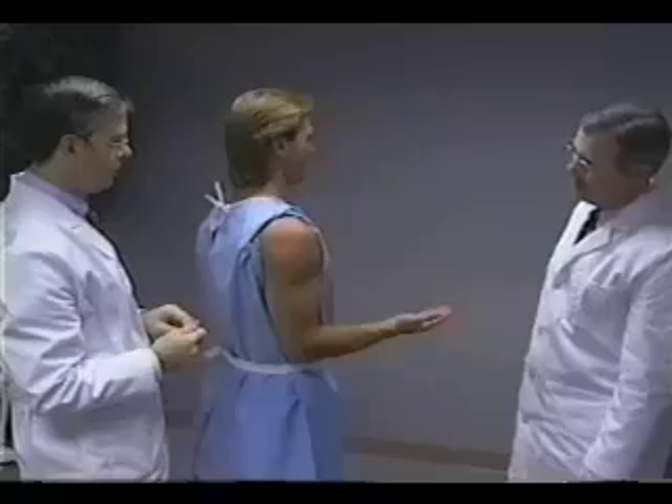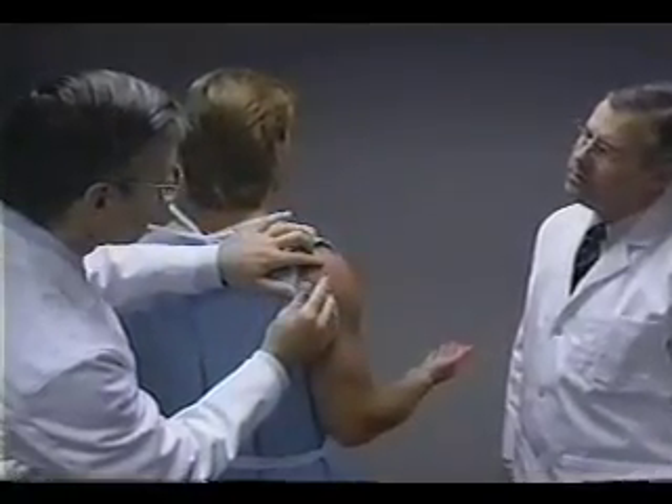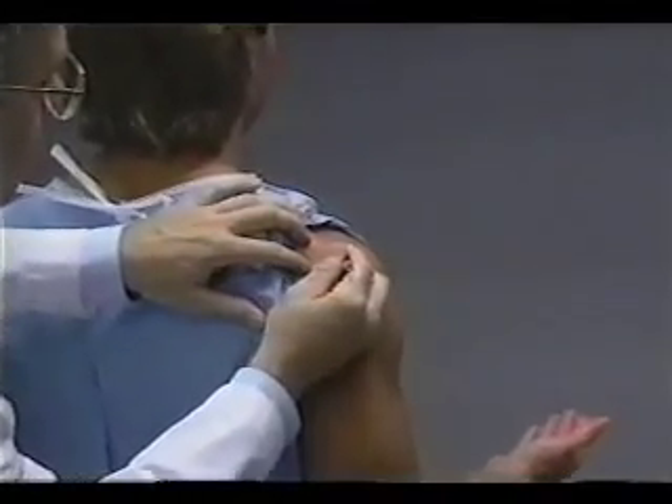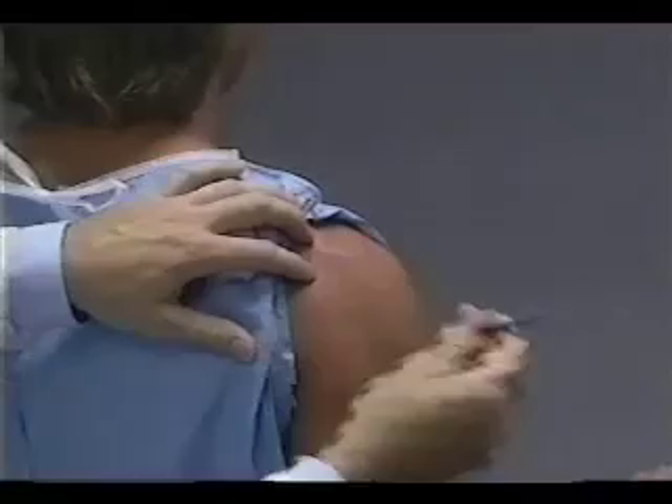The technician stands behind the subject. The uppermost edge of the posterior border of the acromial process is located on the right scapula, and a horizontal line is drawn at this point.